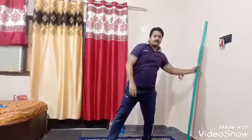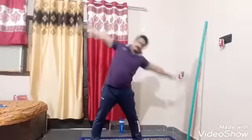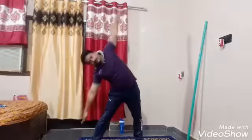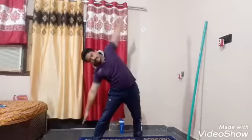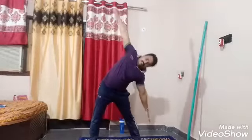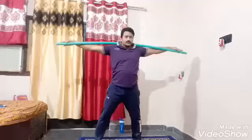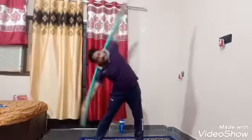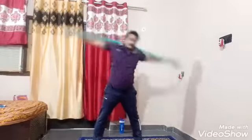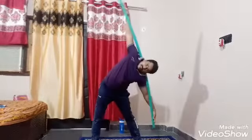Next workout, side. 1, 2, 3, 4, 5, 6, 7, 8, 9, 10. Now, with the help of stick, same workout. 1, 2, 3, 4, 5, 6, 7, 8, 9, 10.